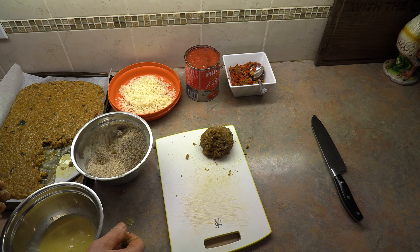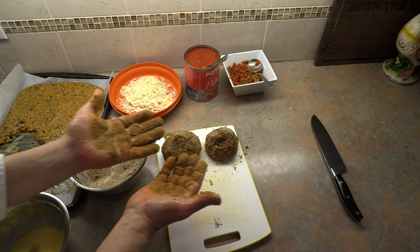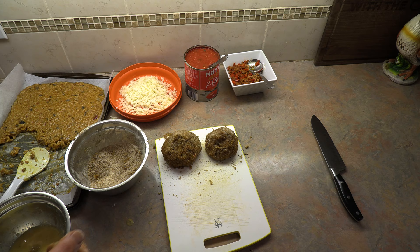Let's get another one made. Our second one is almost twice the size of the first one — that's how big they make them in Sicily. They're big! Time to wash up and go to the frying pan, then I can finish making the rest.